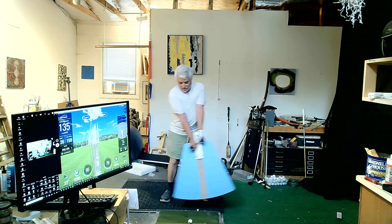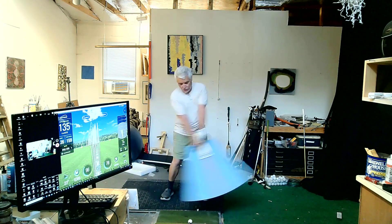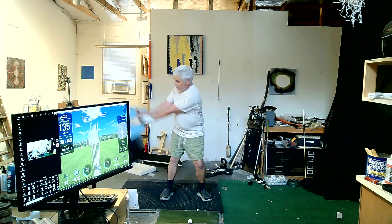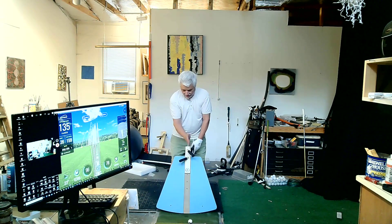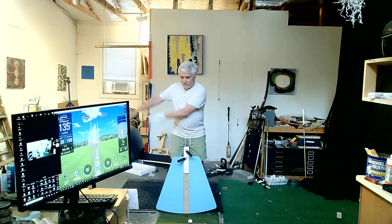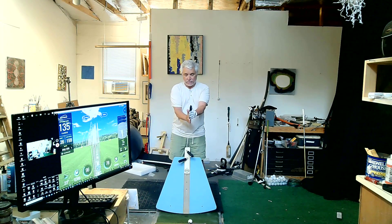I'm going to do a demonstration about how you control subtle shot shaping with your trainer. The Evo Trainer is designed — you can imagine that the club is 90 degrees to that. It's designed to keep the club 90 degrees to your path, which would be square path. So if your path is moving this way, the club is square.